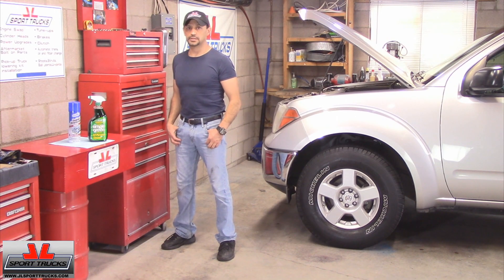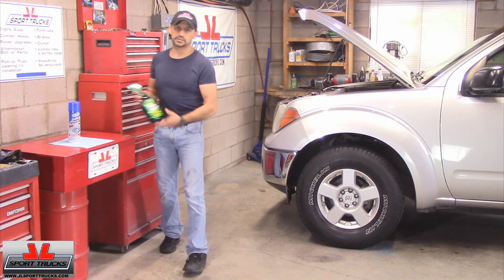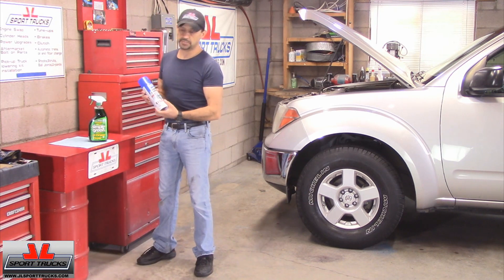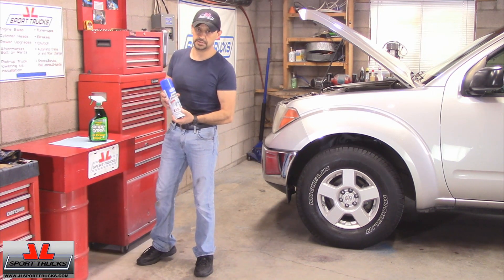Hello everyone, welcome to our channel. In today's video I'm going to show you how to detail your engine in 15 minutes. We're going to use Simple Green to clean it up, and after that we're going to use this product made by Gunk, which is called Engine Protector Shine, and of course it's going to give it the shine.